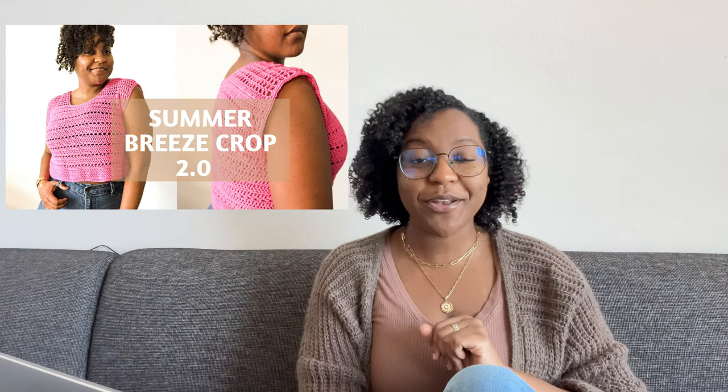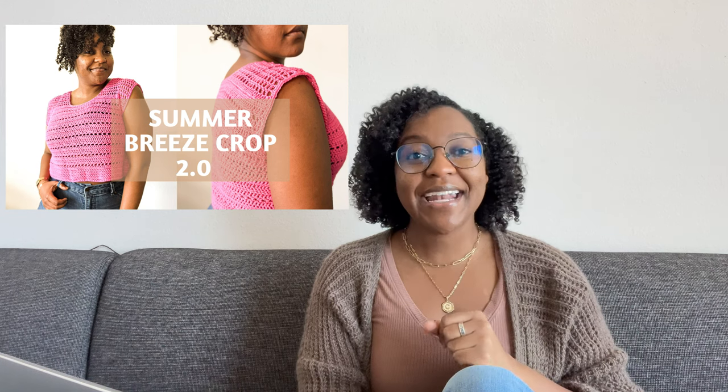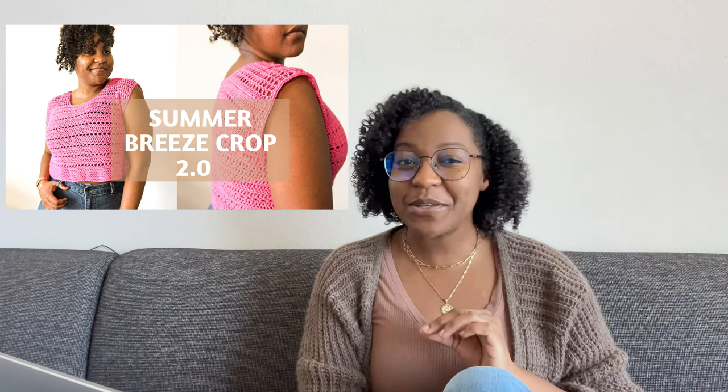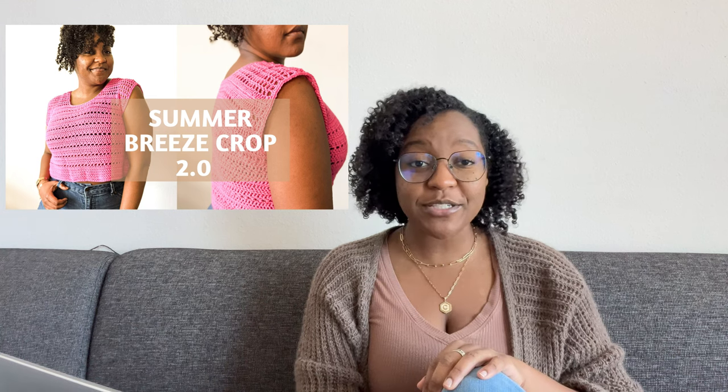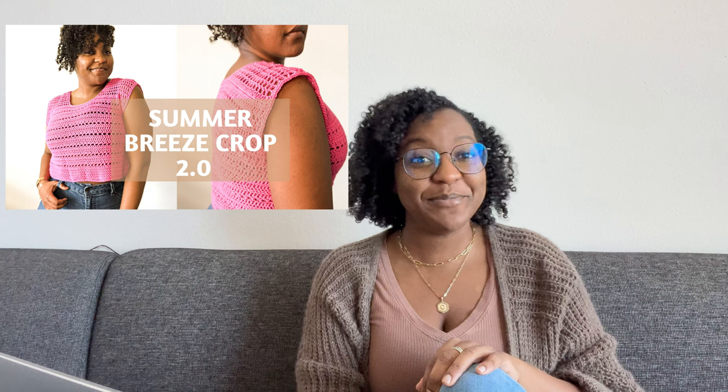The first thing I would suggest is the Summer Breeze Crop Top 2.0 that I made by Designs by Ki — such a fun and easy crochet pattern. Because you have so much yarn, I would suggest making more than one of these suggestions. The next pattern I would suggest is the Topaz T by Two of Wands — my bestie. If you thought I was not going to mention her in this video, you are sadly mistaken.